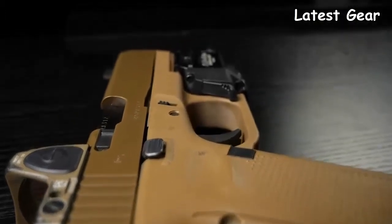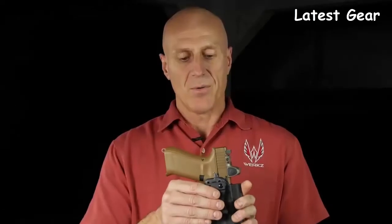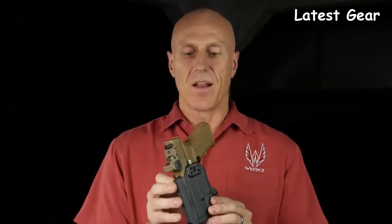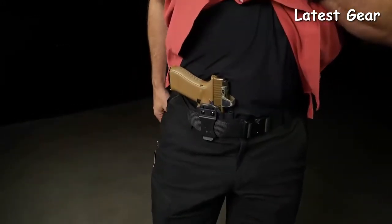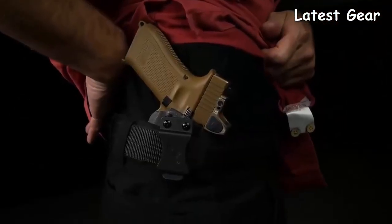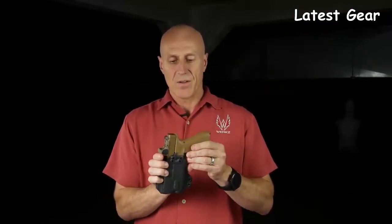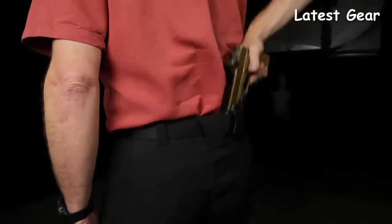The M2 provides three different carry positions on each side of the holster, allowing you to carry in a standard carry height straight drop, deep carry height straight drop, or a canted carry position for hip carry. The clip can also be moved left or right to allow left- or right-handed carry, and it even supports palm-in or palm-out carry for inside the waistband.